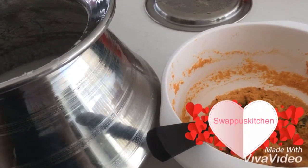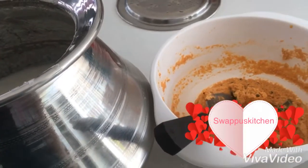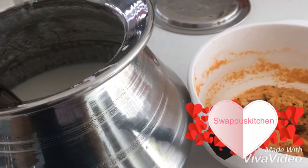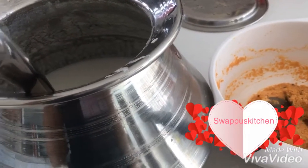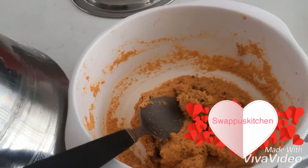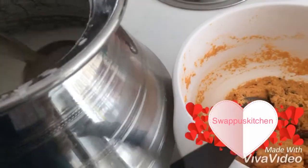Hi friends, this is a special easy recipe for a kid with a little idli batter. You can add a little bit of chutney in your lunch box.